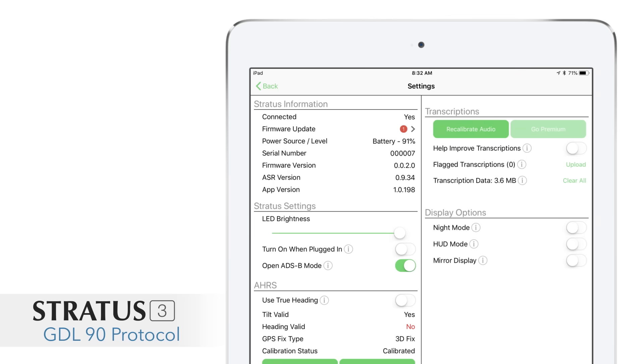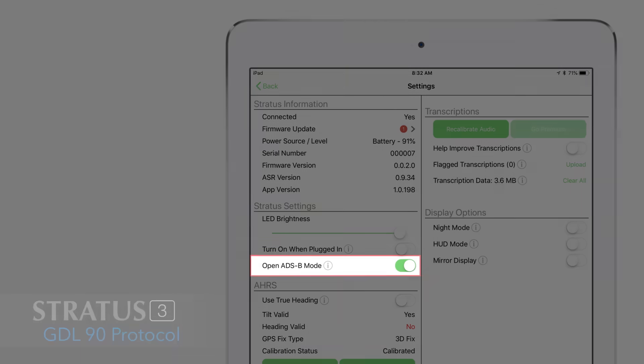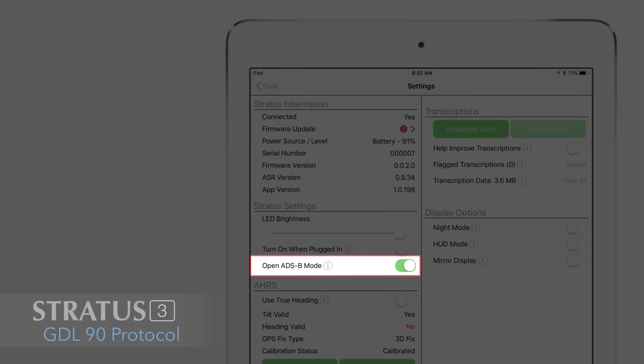You can go into a free app from Apario called Stratus Horizon Pro and set the Stratus 3 into GDL-90 mode, then connect with one of these other apps to get weather, traffic, GPS, and attitude. It's a really great option if you need to use a different app, whether you're a professional pilot or switching back and forth. A couple of important notes: some features only work with ForeFlight, like flight data recording, weather replay, and certain settings. So it's a little more limited with GDL-90, but you still have all the important things like weather, traffic, and GPS.